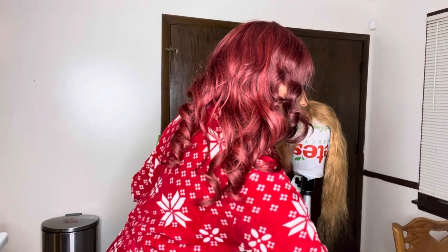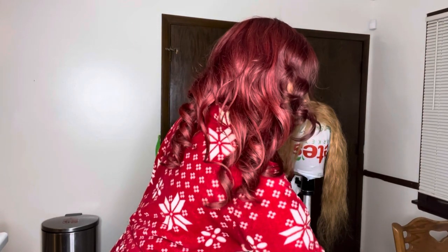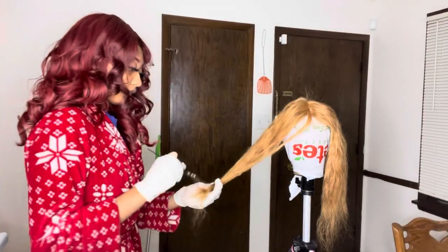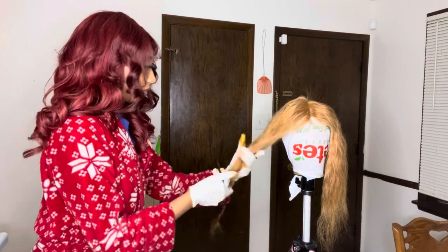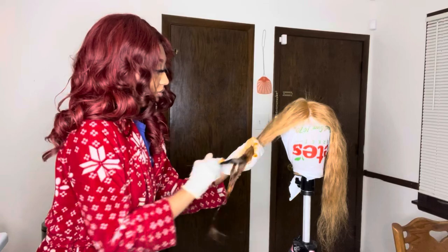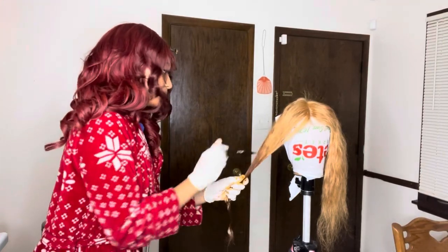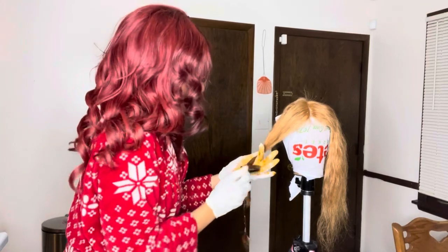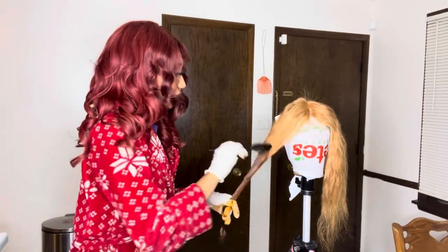So I already mixed the colors up together — mixed all six bottles of the color — and we're basically going to start at the bottom and work our way to the top. It's okay for you to saturate the bottom, but when you get to the top you got to be a little bit more careful because you don't want to cover your lace.